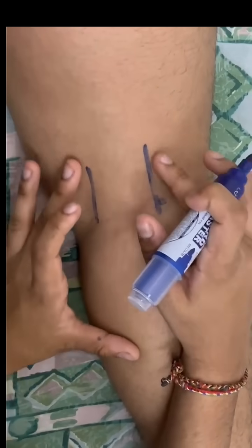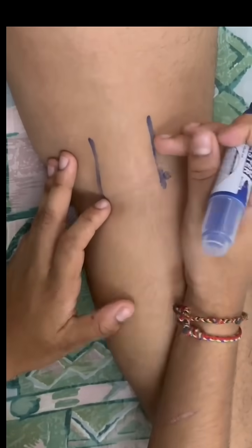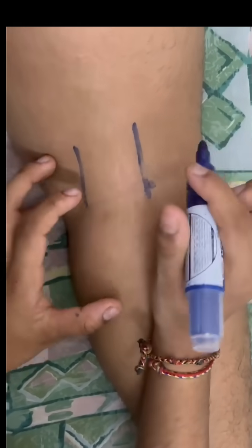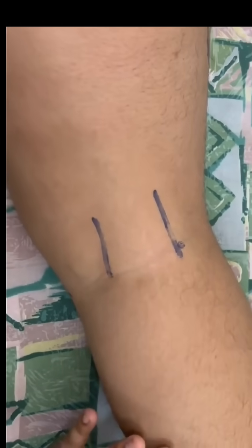After we find the bicep femoris tendon, we have to find the bicep femoris, semitendinous muscle, and semitendinous tendon. To find those tendons, patient please resist my hand.